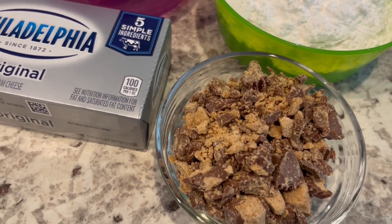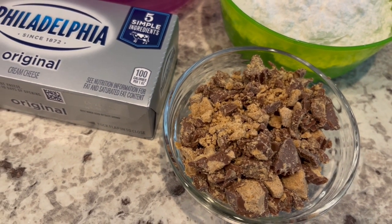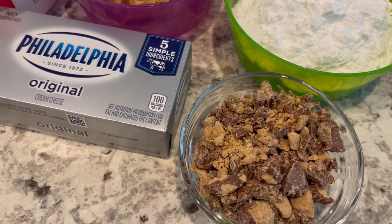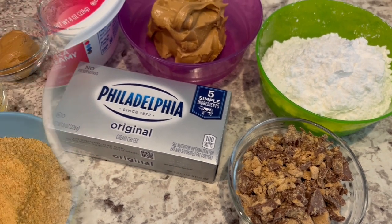I am using chopped up Reese's peanut butter cups, but you could also use peanuts, chocolate, or you could just leave it plain. So let's get started.